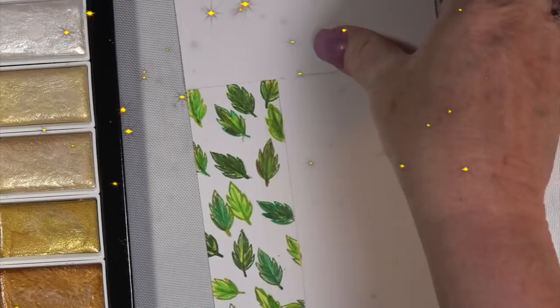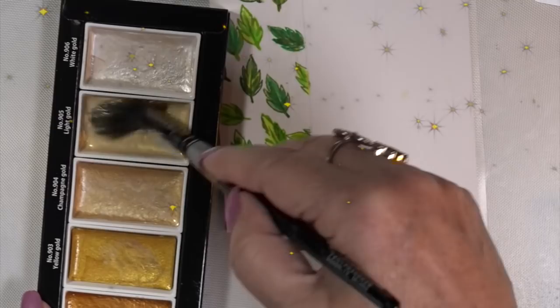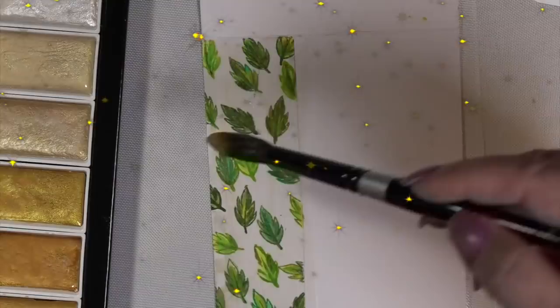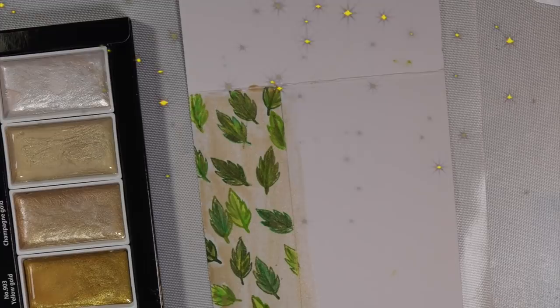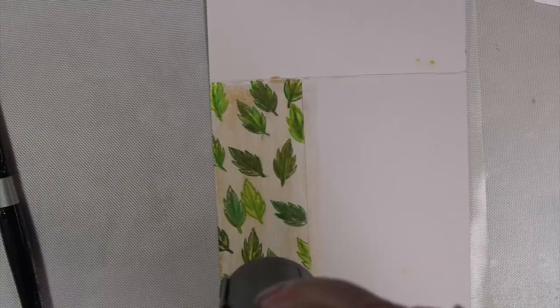I love this Gansai Tambi set with the different gold hues. I love the white at the top — it has that glittery effect like falling glitter coming down. You don't have to go over it as much as I am; just spray it down and off you go with whatever gold colors you like. The paintbrush is the number 12 in the Black Velvet line — very nice brushes, but you can use any brush. A number 12 is a nice size.